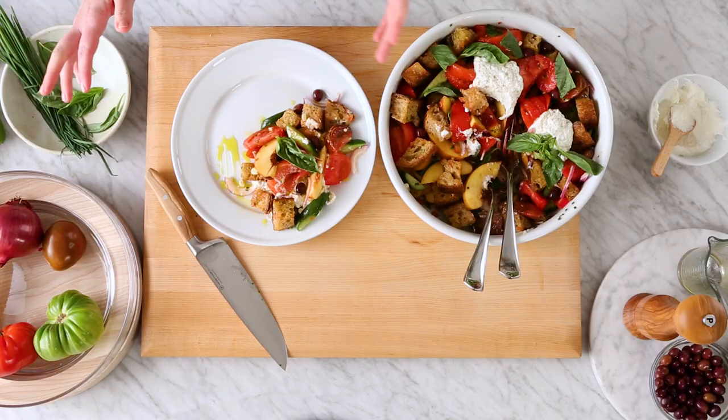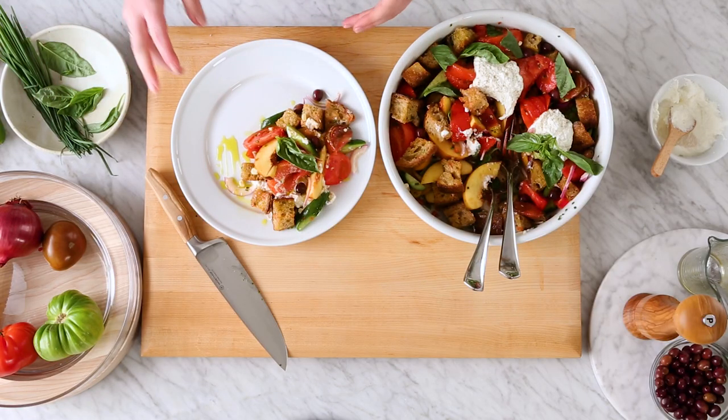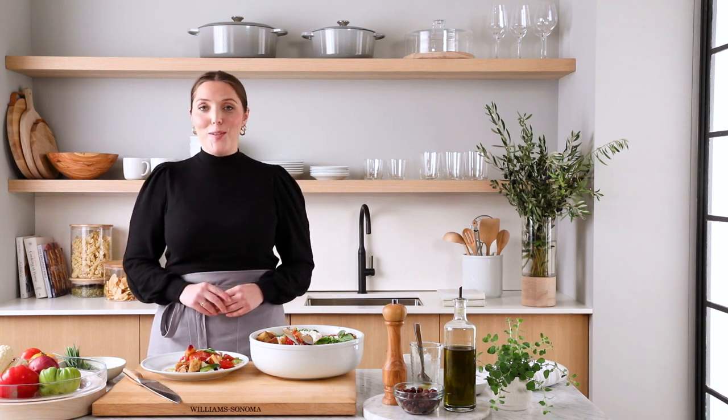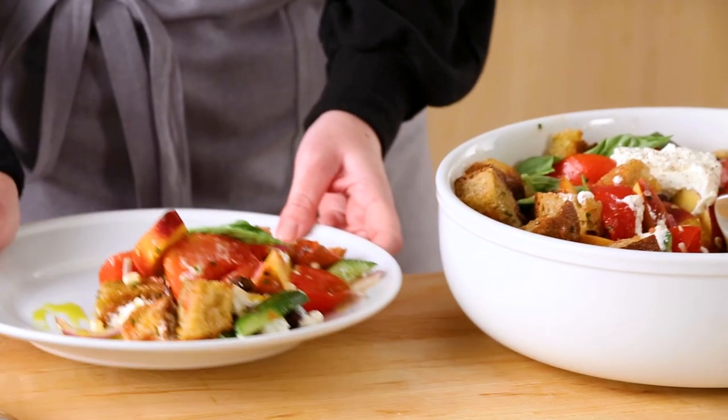And there you have it — the perfect summer panzanella prepped with my gorgeous olive wood-handled Wusthof Amici knives. To learn more about these knives and to get this recipe, head to williams-sonoma.com.